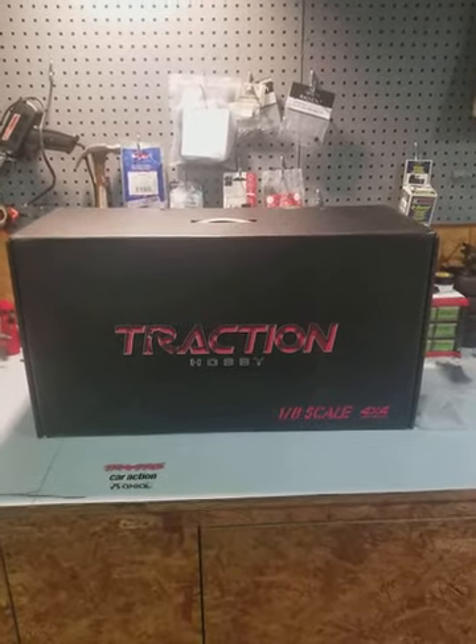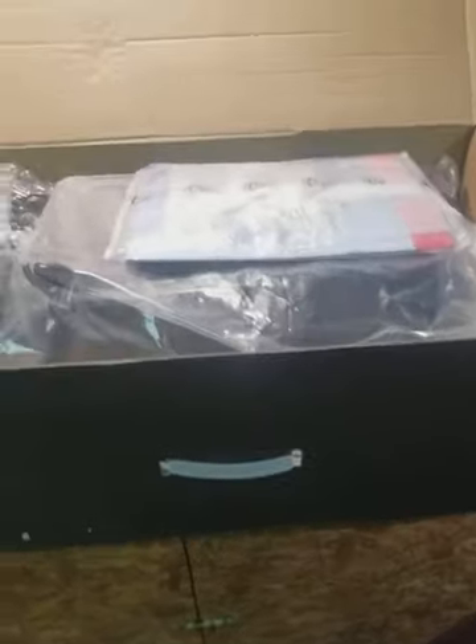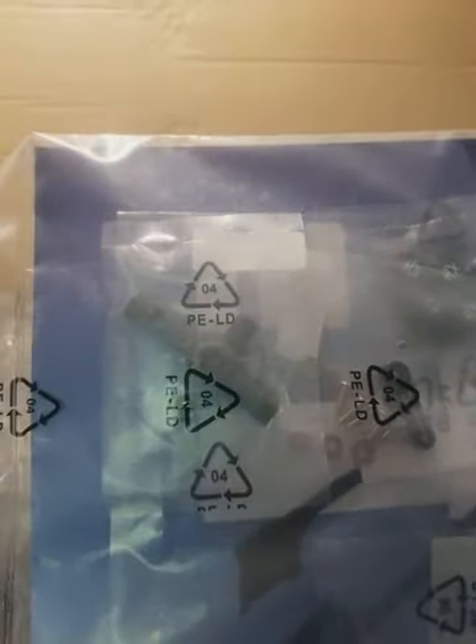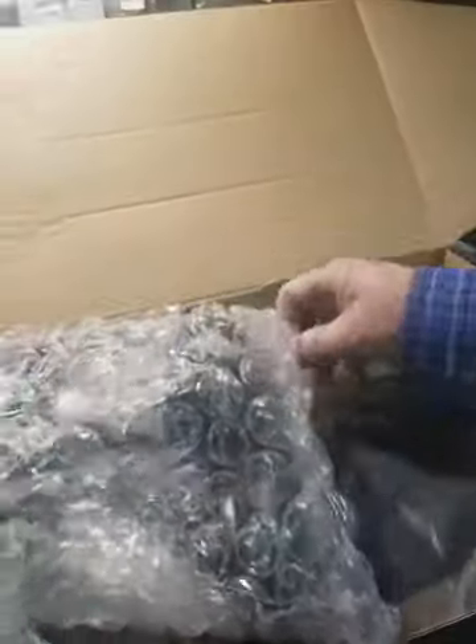Got the box open. It comes with your manual, some wheel nuts, looks like a wheel wrench, servo horn, a few other odds and ends, pinion gear — we'll get into all that in just a moment. And of course here's the radio. I'm literally just opening this box right now.